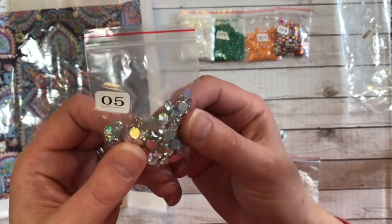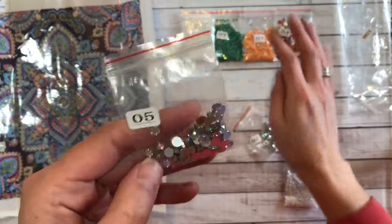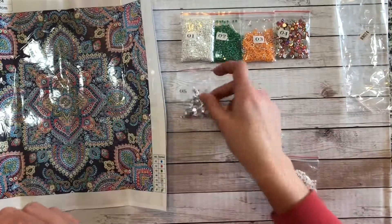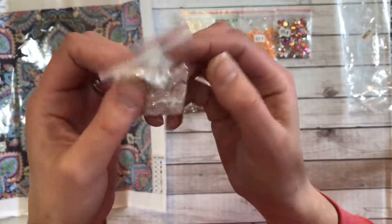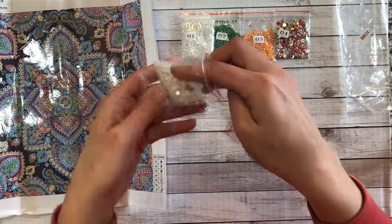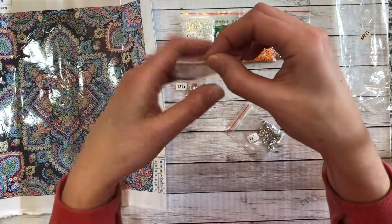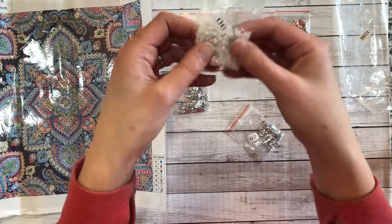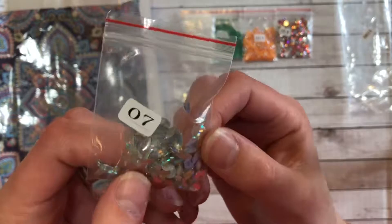Number five is the same size as before — the clear faceted circles with an iridescent finish. Then number six is a bit larger-size pearl with an iridescent finish. I opened these up to check — I was wondering if they felt oily, but I think they were vacuum sealed, so they're all good. And number seven is the teardrop with an iridescent finish.